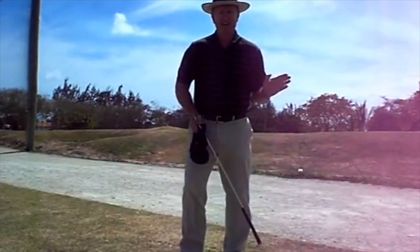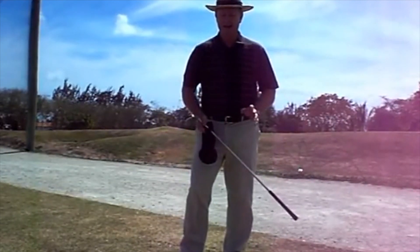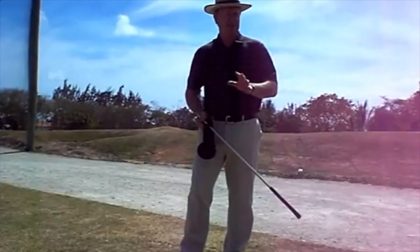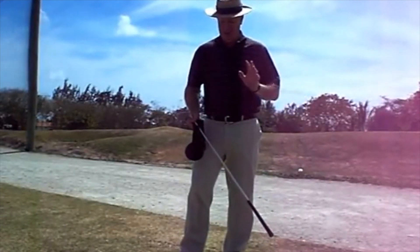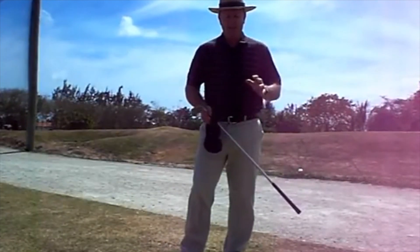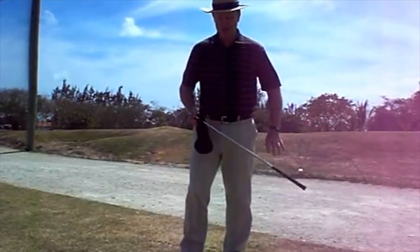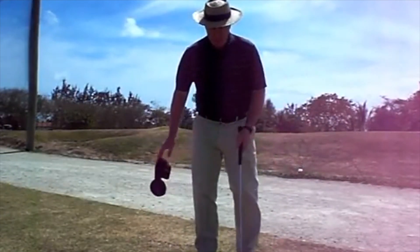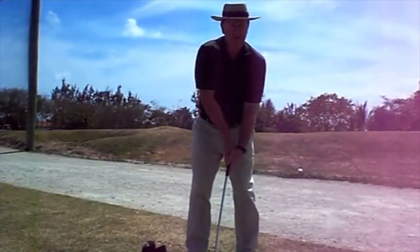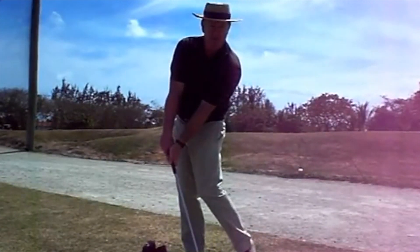This is about trying to get that compression that the pros get with the irons, and a great exercise for doing that is to use the tyre drill, which really does teach a great impact position. As we know, most people kind of flick at the ball, and we want to have that proper position instead.